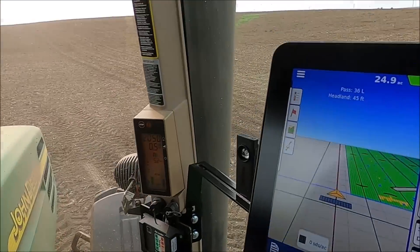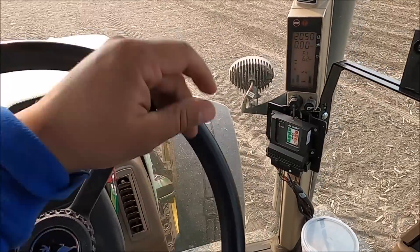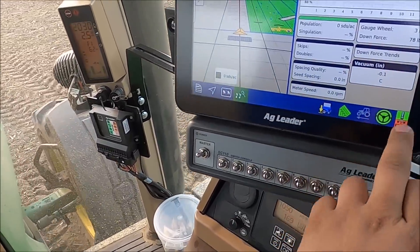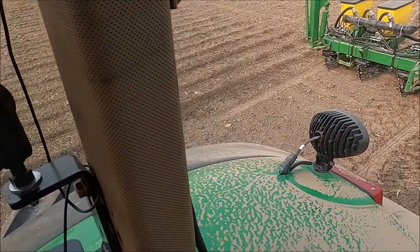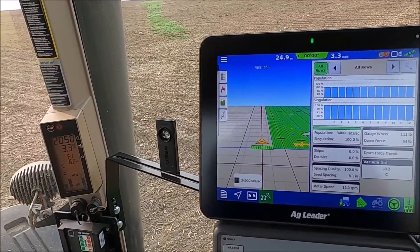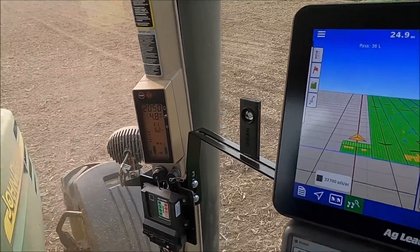I'm trying to line this up the best I can. Planter's on the ground. We've never really done it before — running that harrow before the planter putting corn in the ground. We even ran it before the planter doing our beans this year. Leaves a better seed bed.